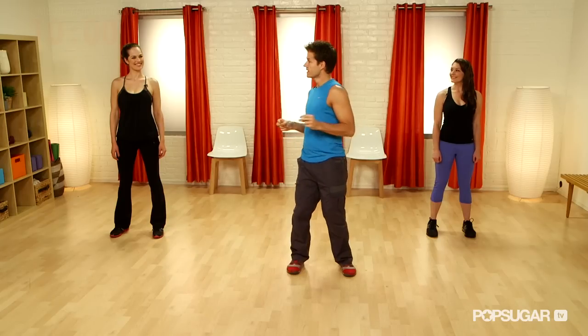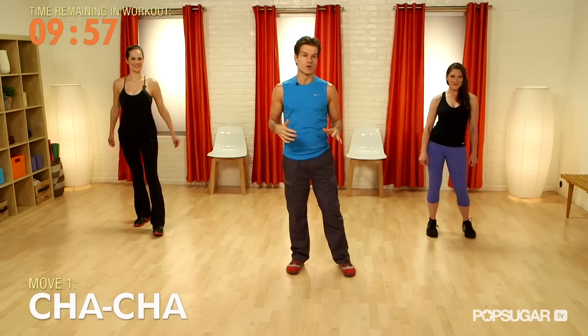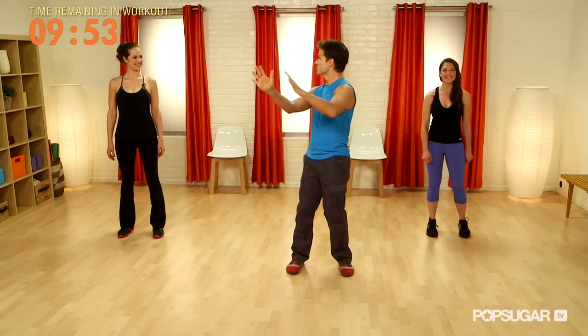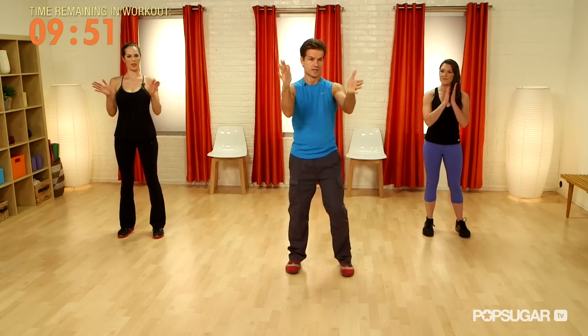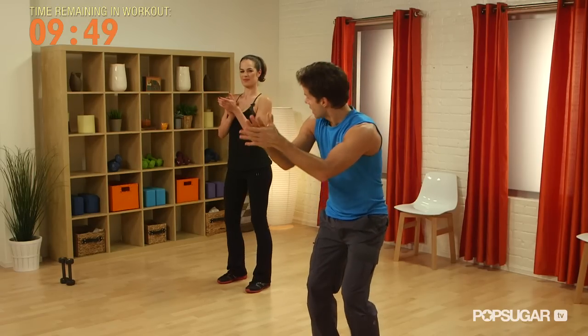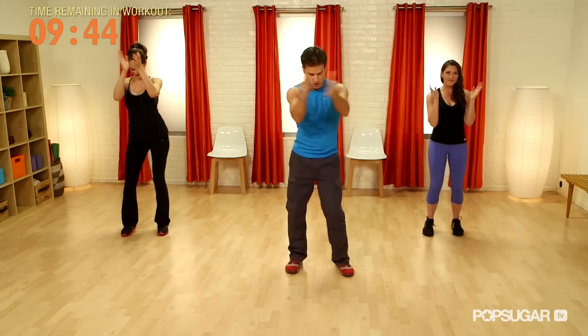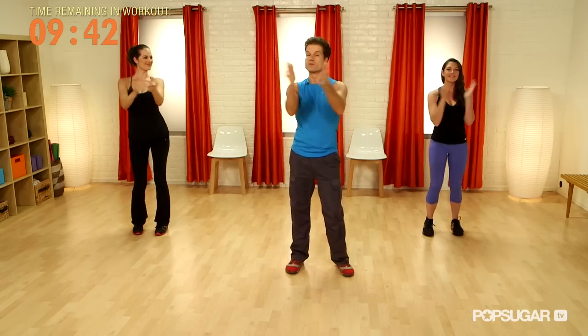We're going to start with some cha-cha-cha. I believe if you can clap the rhythm, there's no excuse — so clap the rhythm of the cha-cha with me. We do one, two, three and cha-cha, one, two, three and cha-cha-cha. Move your body along to the rhythm — cha-cha-cha. Get used to that rhythm.